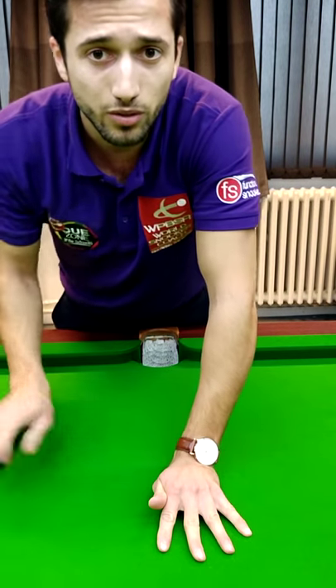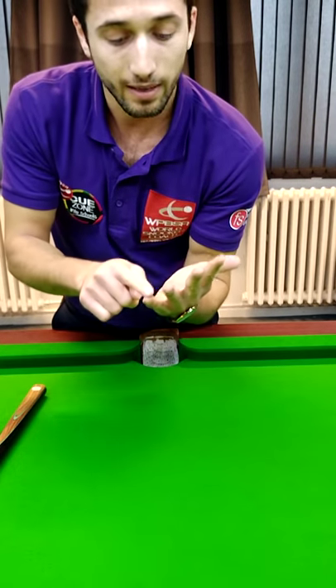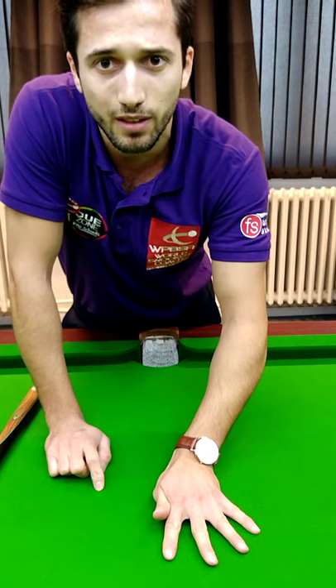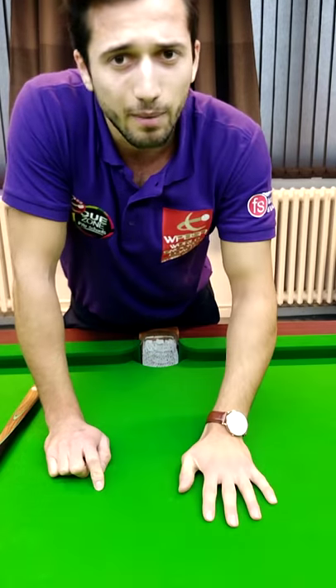What's very important to know about the bridge is to keep your fingertips and the palm of your hand touching the table at all times. This will give the best foundation and the most stability for your cueing. Try that out and let me know how it works for you.